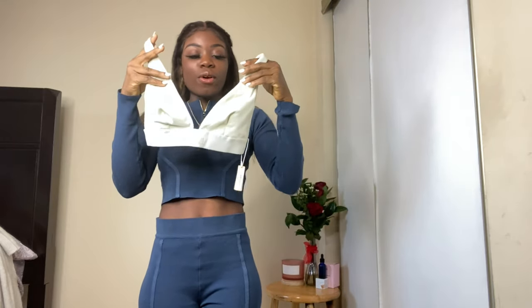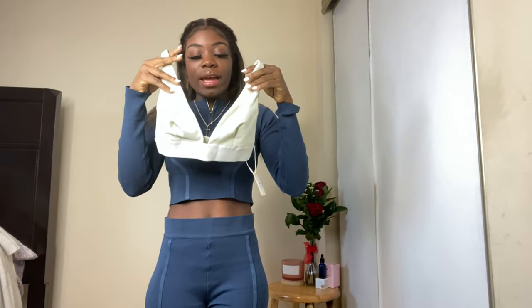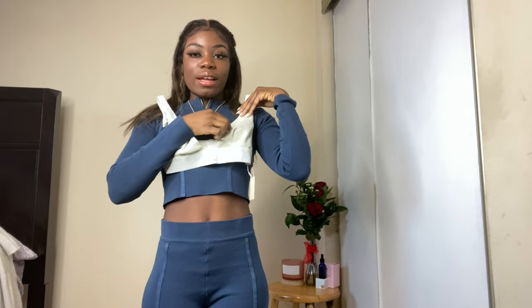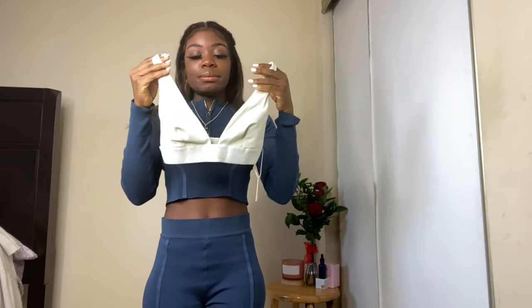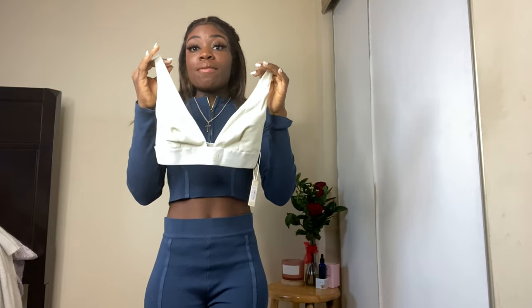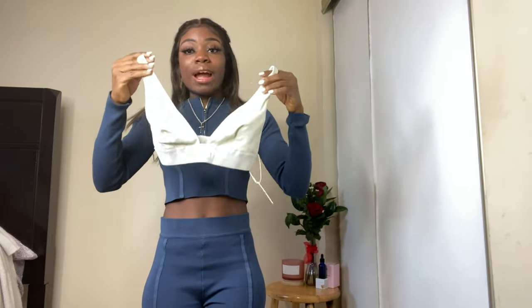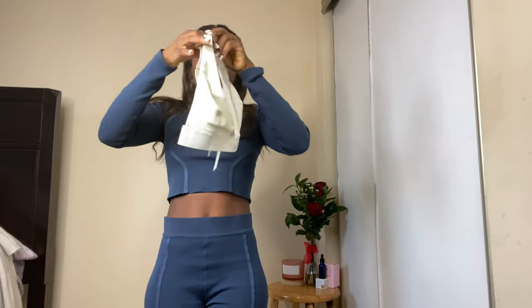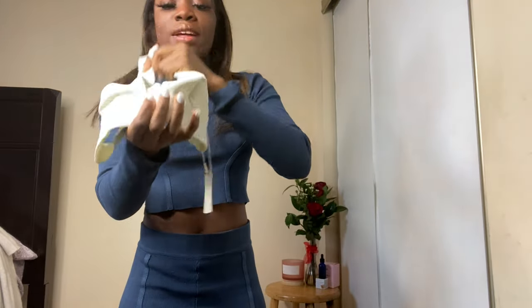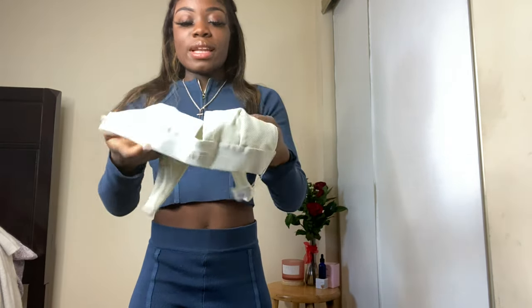This is the first item I got — it's called the Cotton Plunge Bralette. I think it's super cute. I got it in off-white. I love the U-shape right here. Everything that I purchased from SKIMS I got in extra small because I wanted it to be fitted — I have a problem with sizing when I shop online, and since these are loungewear I want them to be very fitted. It's a ribbed material and I love the elastic right here.